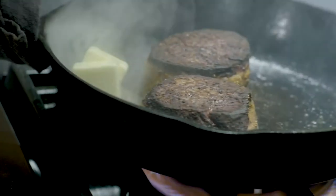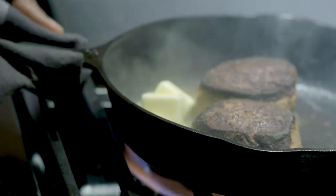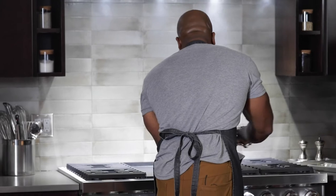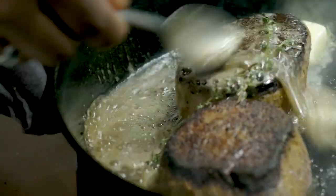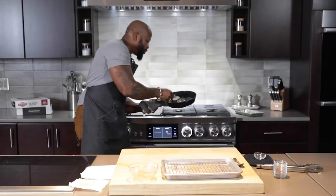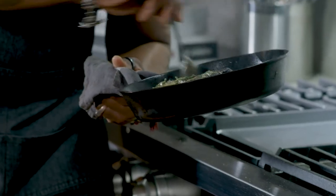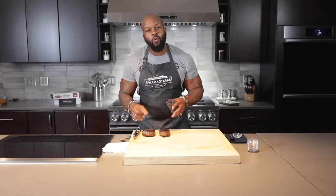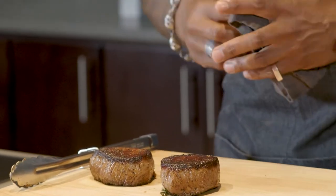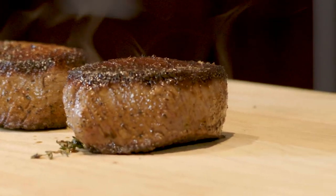To the pan we're gonna add some unsalted butter so you can control that salt content, garlic, and a couple sprigs of thyme. Tilt and baste all along. Put the thyme on top of the filet as well — as you hit it with the butter it's gonna caramelize that thyme and give you that nice herbal note. The key is you want to let the filets rest, because if you cut it too soon all the juices will seep out. The key to a juicy, delicious filet is letting it rest.